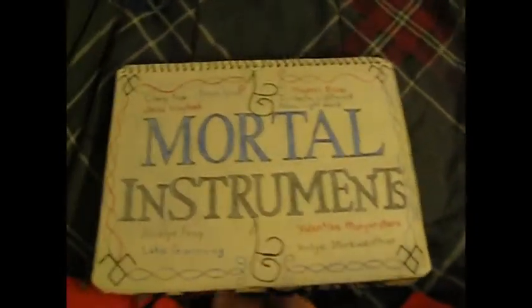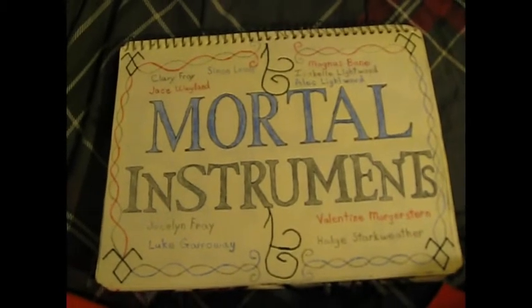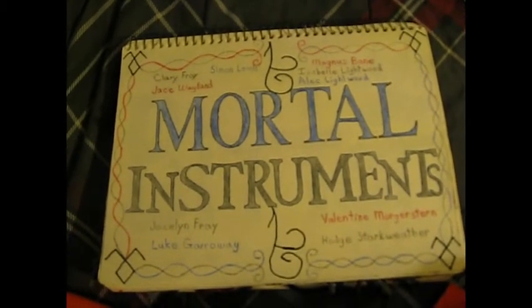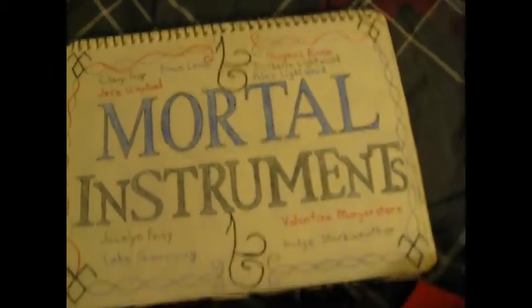And this one is a movie — a really, really good movie. Mortal Instruments — you probably read that. And the characters are on the sides.